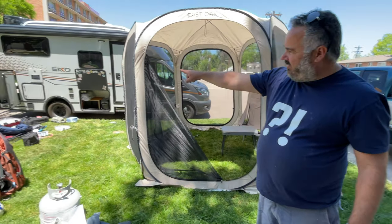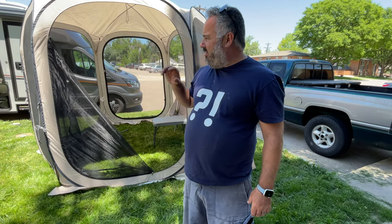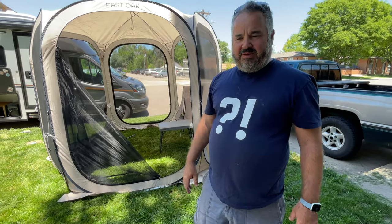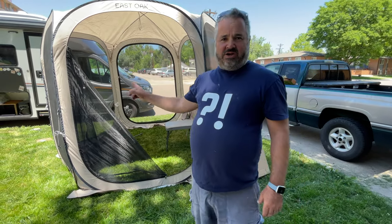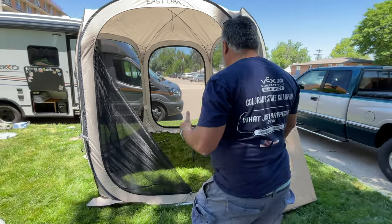We have an RV — it's that RV right there. And we needed a screen house to go with us, something to protect us from the bugs. So we got this East Oak screen house and it's huge. Come on, let me show you how huge this thing is.